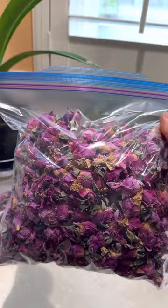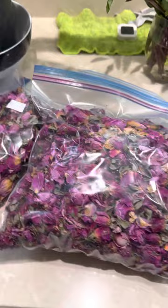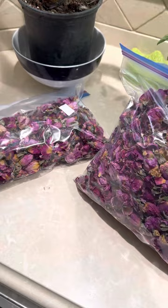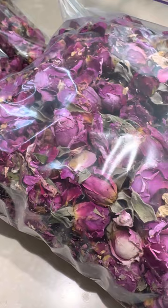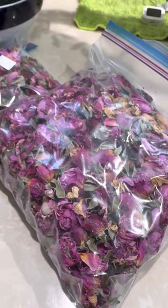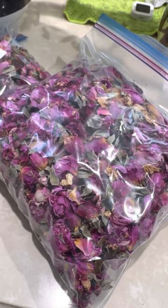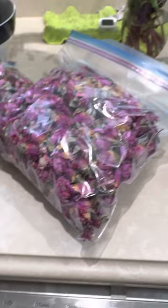When you see where these came from you're going to be amazed. Originally when I was drying rose petals I would pick the roses when they were fully bloomed, thinking they were the most aromatic. But then I saw how the Chinese sell rose tea — they pick them when they're these little tiny tight buds. So I decided as an experiment to cut the roses when they were still really tight buds and dehydrate them, and actually the fragrance, concentration of color, and everything is a lot better.